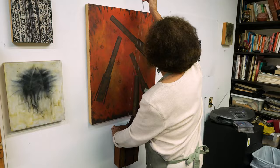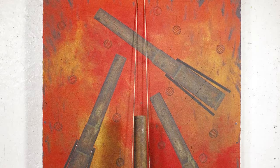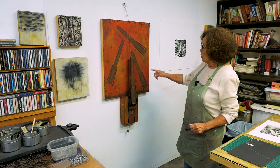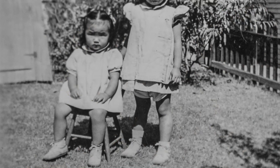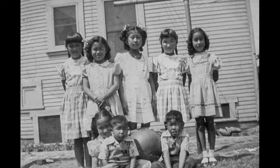I had a solo show in Pomona and I wanted to do something just for that show, so I did these monotypes in the back. This is something that I found — a cannon — so the title of this piece is called 'Big Guns, Little Balls, No Brains.'